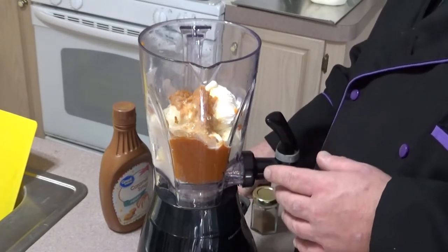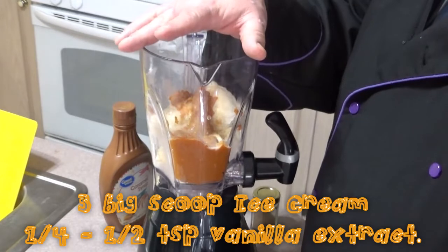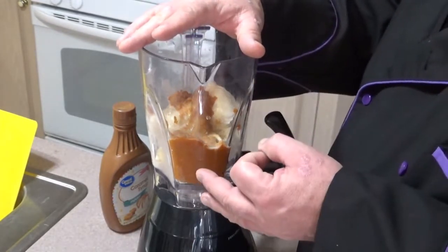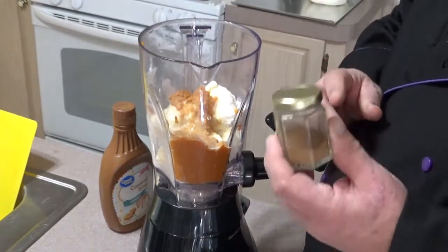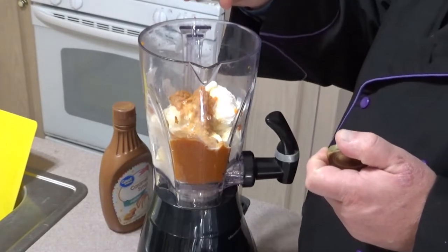For my life, I'm making a pumpkin milkshake. I'm using 100% pure pumpkin, a half teaspoon of vanilla, some regular vanilla ice cream, and a little bit of pumpkin pie spice, because that's delicious.